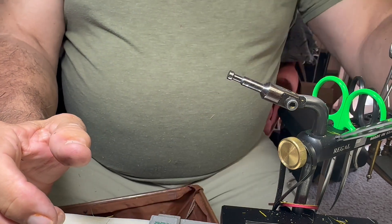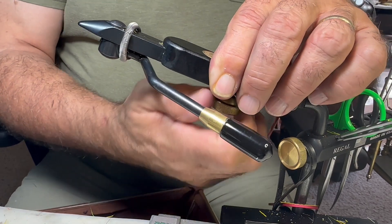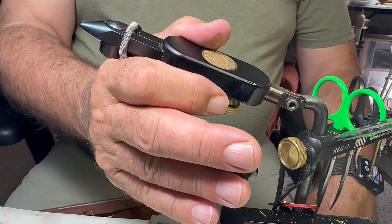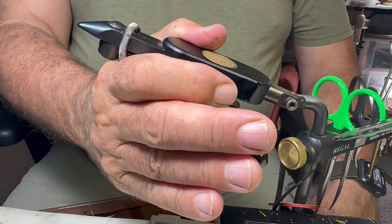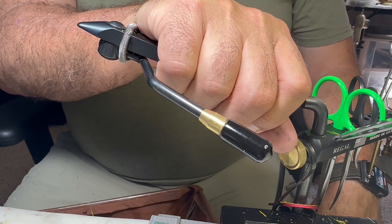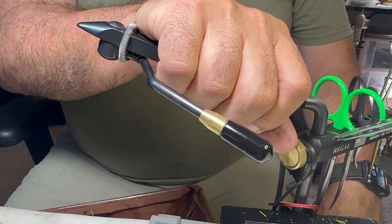I just wanted to show you these couple of tools and particularly give a shoutout to the Anadromous Fly Company guys. I think they've got a great product and you'll see me using them in future videos. I'll put a link to their website on this video. If you haven't done so, hit subscribe on my YouTube channel. I'll post it on my Facebook page too. Have a good day and I'll see you next time.